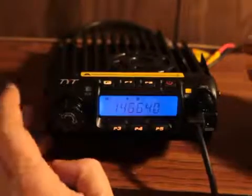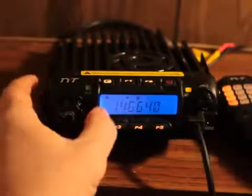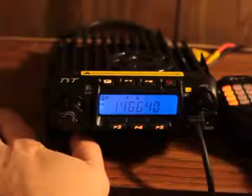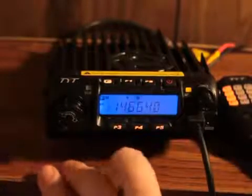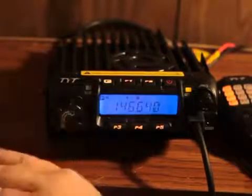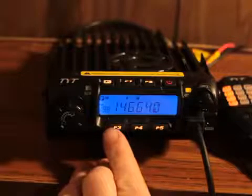To store this frequency, press the F key — it'll bring up an 'elm' and a number in the bottom left corner showing you're in memory mode. The zero is blinking. To save to a specific channel, you must have both the elm and the channel number blinking. Go to channel 198 — you can see both elm and 198 are blinking.